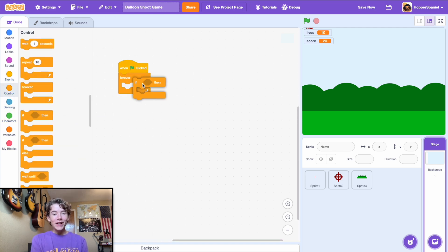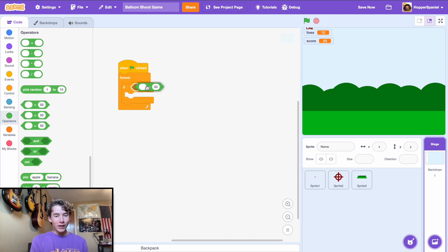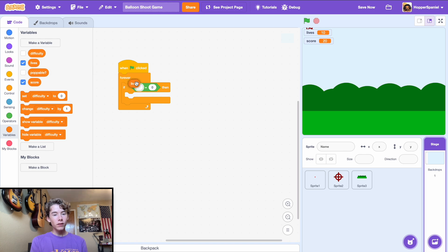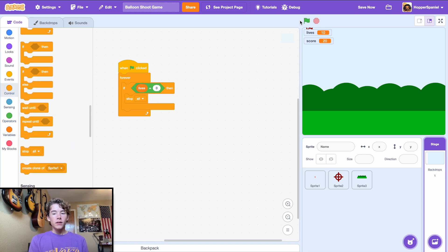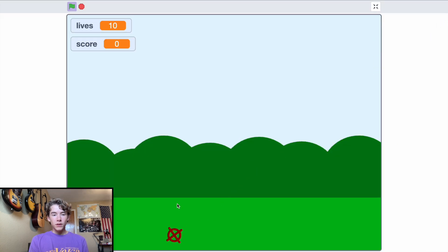We need a way to stop the game when lives equals zero. Add a forever loop: if lives equals 0, stop all — that shuts the game down. Once lives reach zero, the game stops. That's it — hope you enjoyed the tutorial, catch you next time!